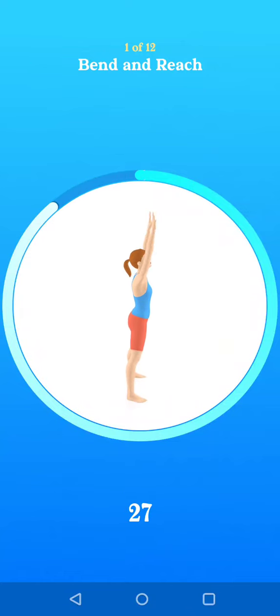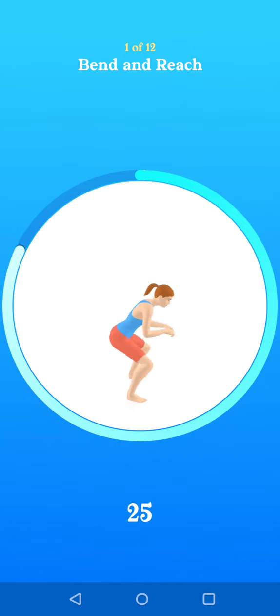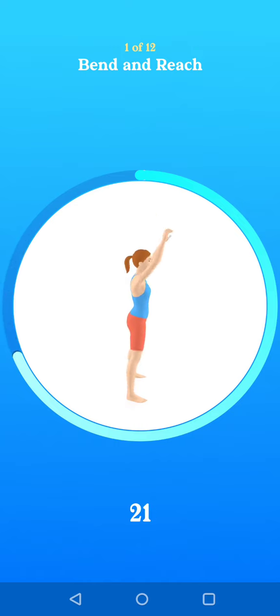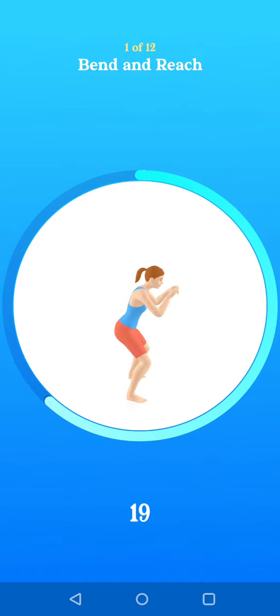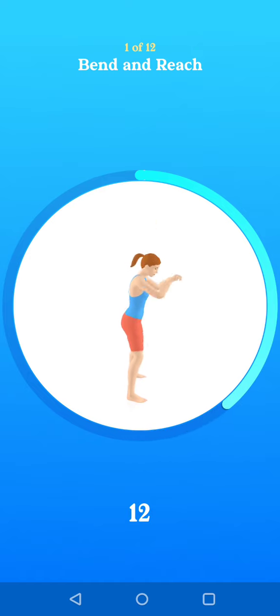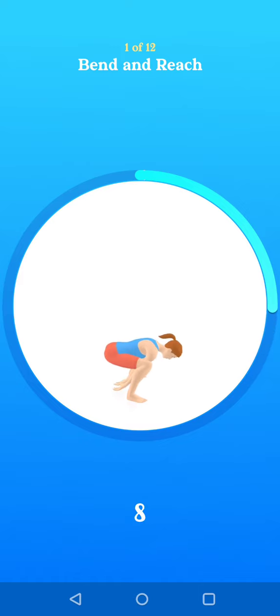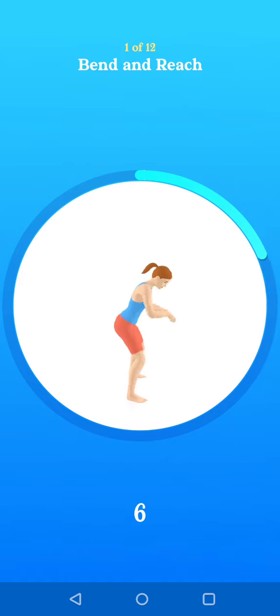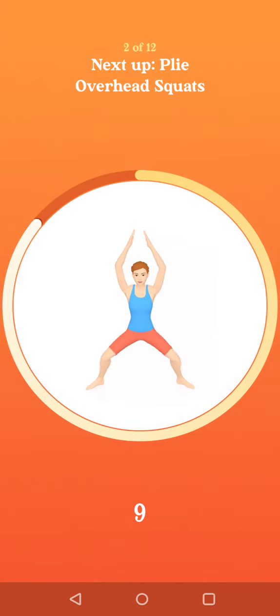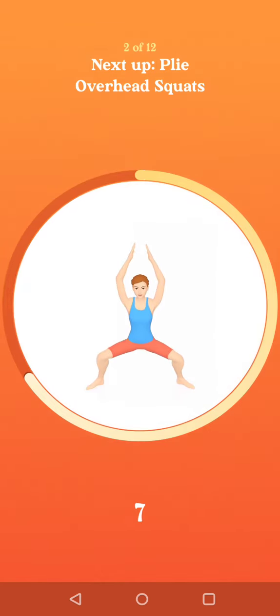Let's go. Next up, plie overhead squats.